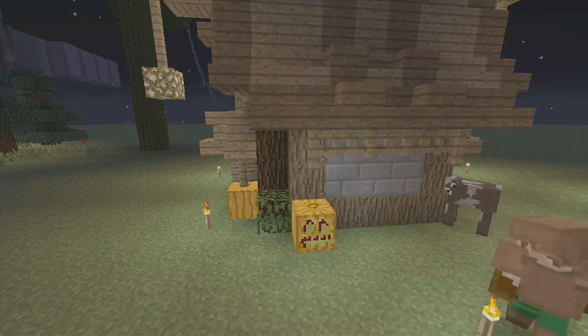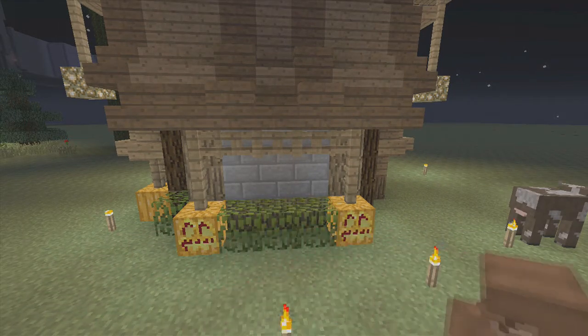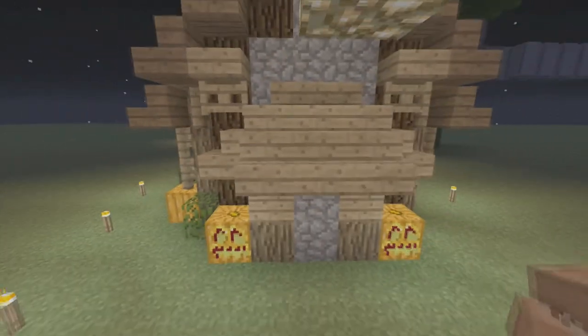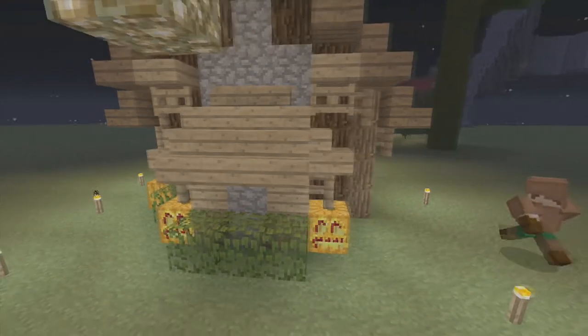Then we're going to bring jack-o-lanterns over here on this side and connect these fences on top, and we're going to fill the space in between with more bushes to give it a little bit more color. Bush, jack-o-lantern, jack-o-lantern, fence - right there, just like that.